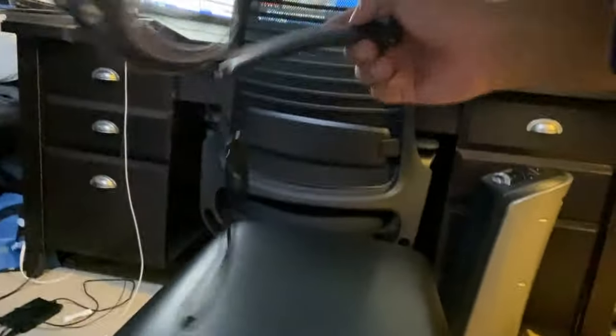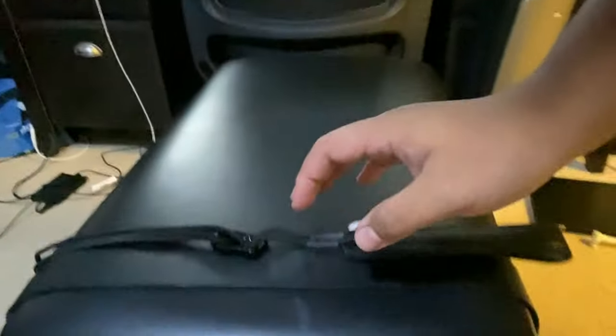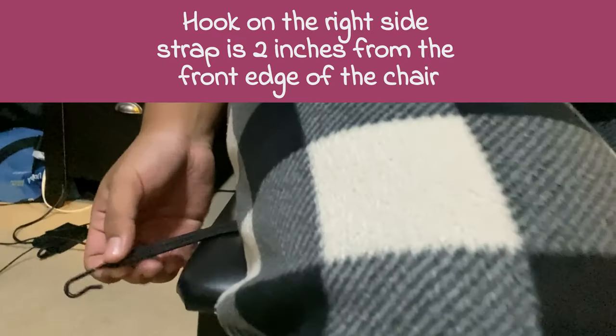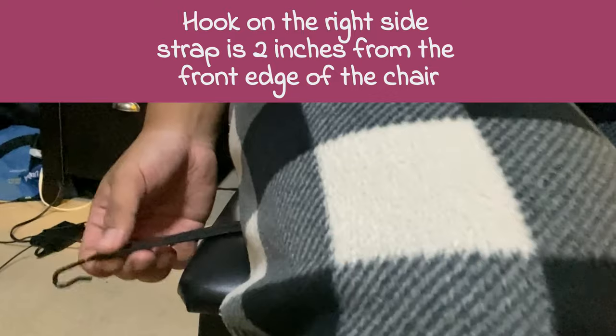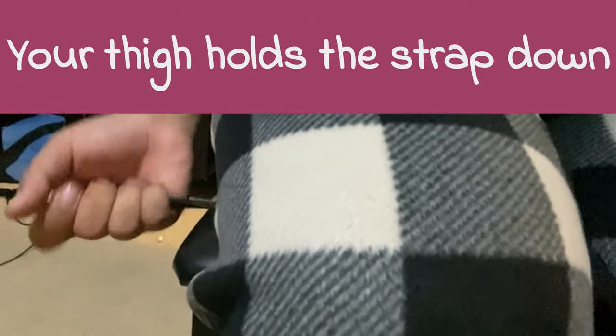When you're sitting down in your chair, you want to put your seat strap about two inches from the front edge of the chair. If you have a neck strap, you can basically use it like a seat strap. The hook should be on the right side of your seat, and when you sit down, make sure your thighs are holding it down so it does not fall.